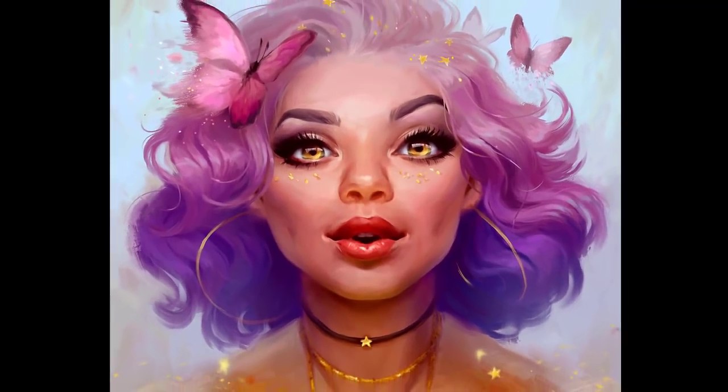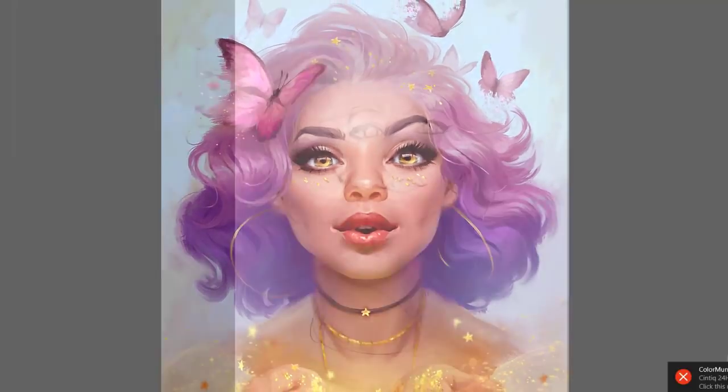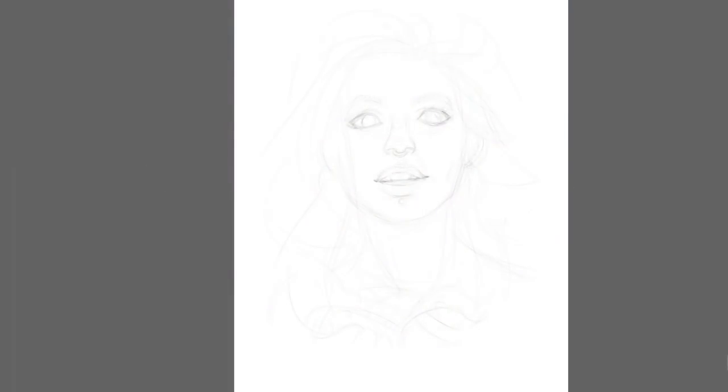Hello, my name is Magdalena Proszowska and welcome to this 10 minute tutorial where I will show you the process of painting a stylized portrait.